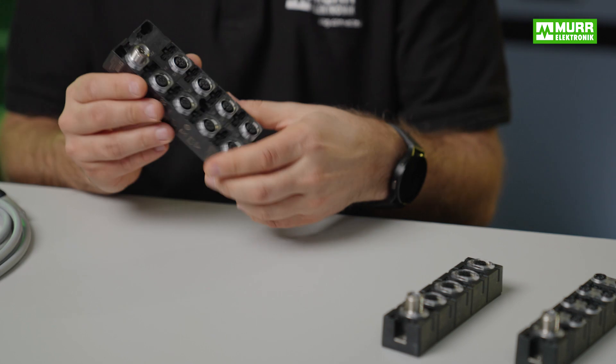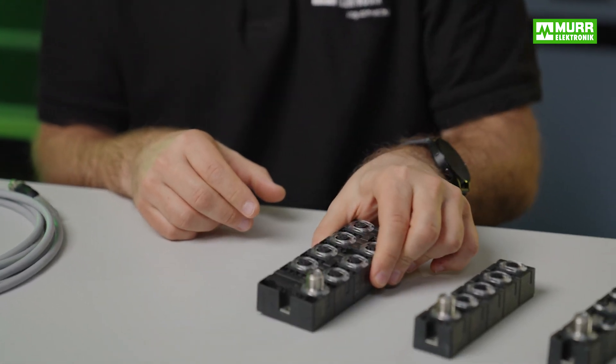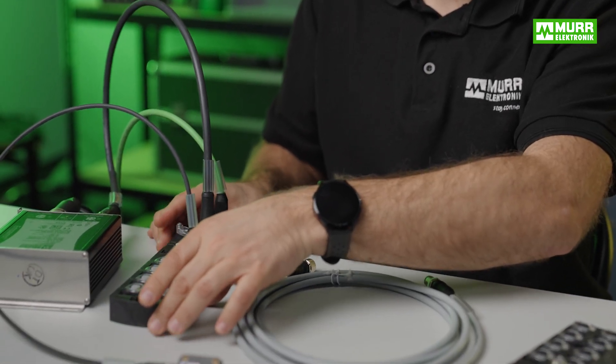Our multifunctional IO-Link hubs let you dive into the future of industrial automation. Their prime task is to interact with the IO-Link masters MVK Pro and IMPACT 67 Pro to minimize the downtime of machines and systems, without having to change any of the parameters.